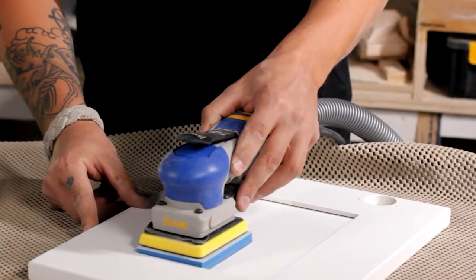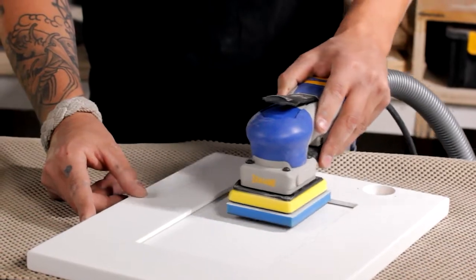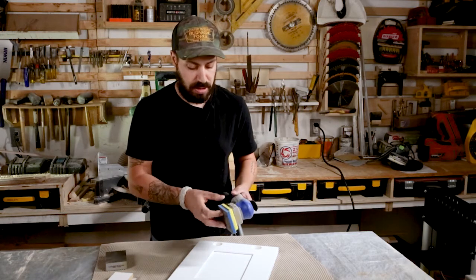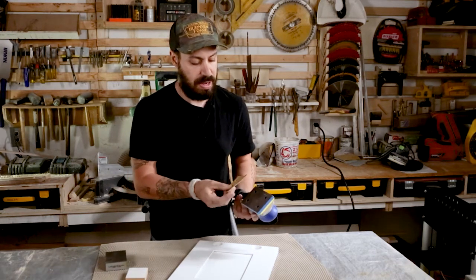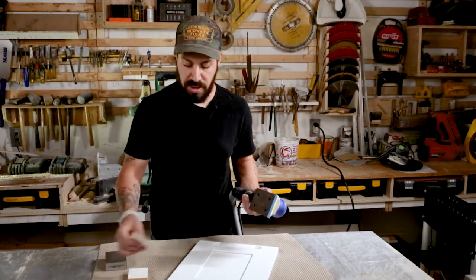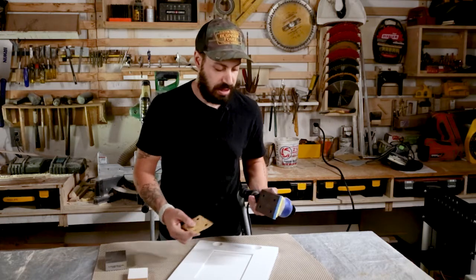So I'm able to safely and quickly sand inside of an area like this without risking destroying that, which is what would happen if you try to do that with a piece of sandpaper just on this pad on its own. You could risk it just scratching all of this up or sanding it unevenly.